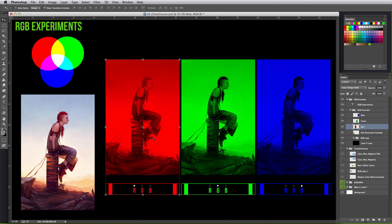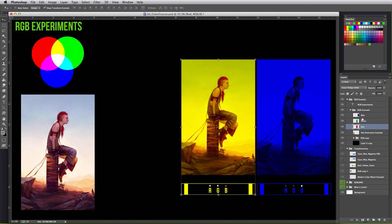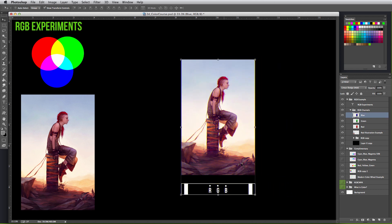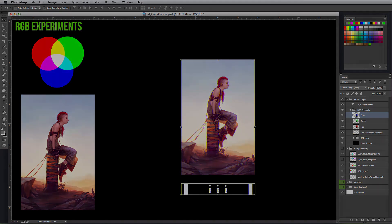Before we combine all three together, notice how the colors are shining brightest in the area around the character — that's because in the example image it's close to white, and remember that to create white you need all three lights shining their brightest. Here's the moment we've been building up to: when we combine all three, it results in the final illustration with red, green, and blue lights mixing in harmony. You may also notice how the RGB indicator on the bottom turned white, because red, blue, and green are working together to produce the final result.